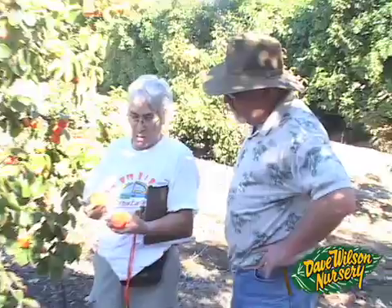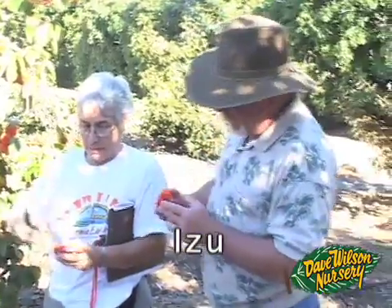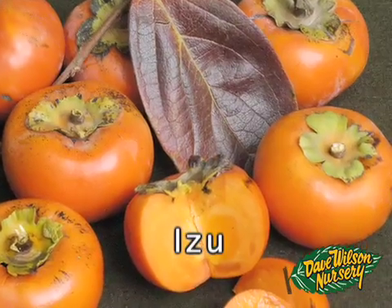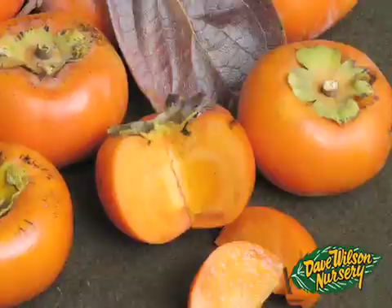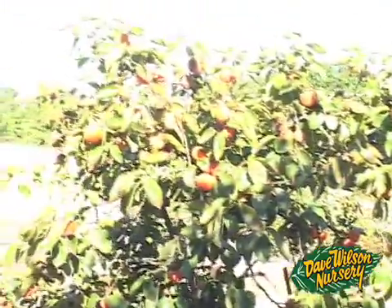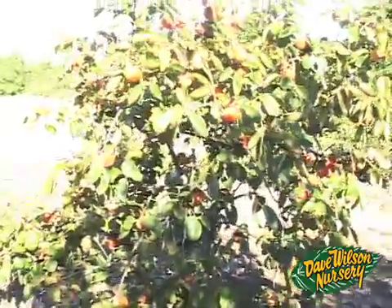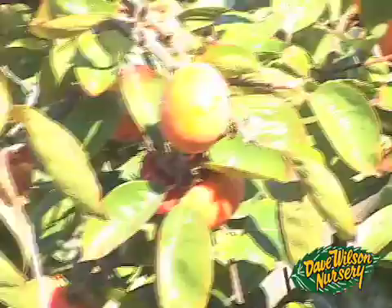This variety is Izu — one of the earliest ones. A flattened Fuyu type, a non-astringent type. It has very nice flavor already, nice color. The tree is obviously a heavy bearer, good-looking tree, a little more compact than some varieties. A real nice backyard selection.